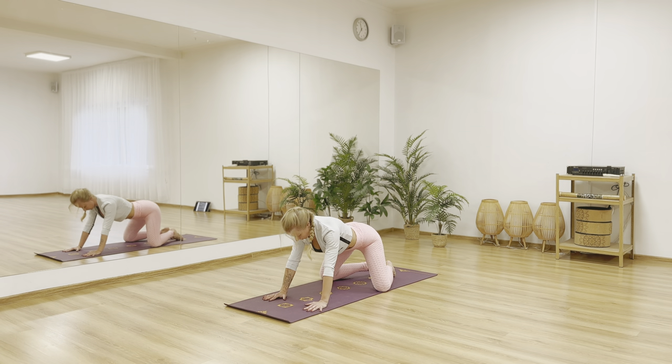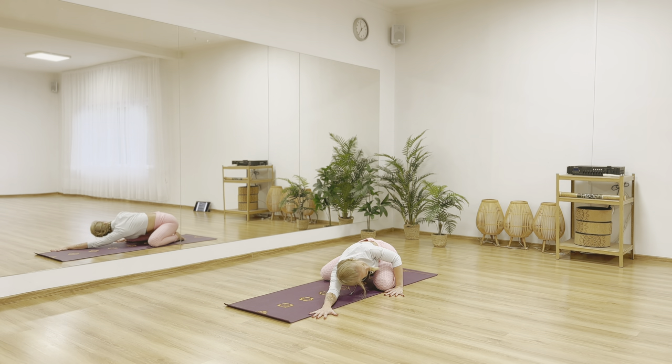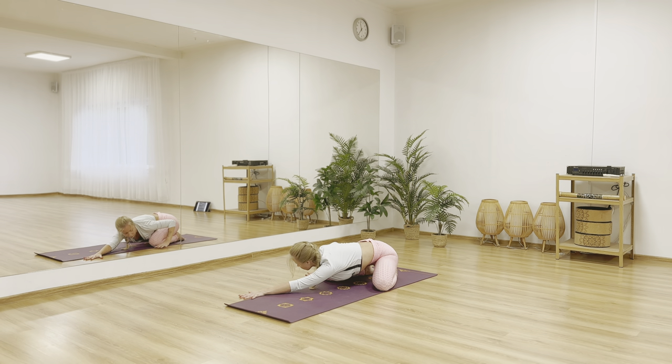Drop your knees wide apart to the mat, sit back on your heels — child's pose. Walk the hands over the left side of your mat. Place your left hand close to your left knee, and pushing off from the floor with this hand lift your left shoulder while lowering your right shoulder. Release, come to the center and to the right side. Find that twist and stretch with the other side.